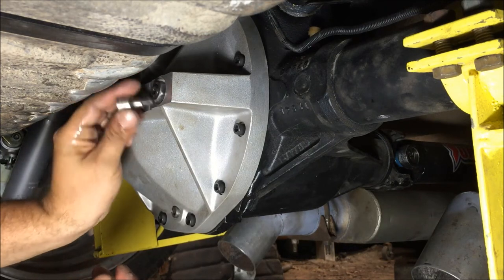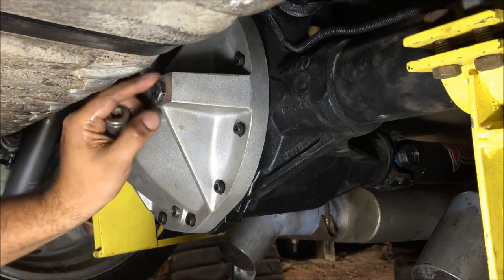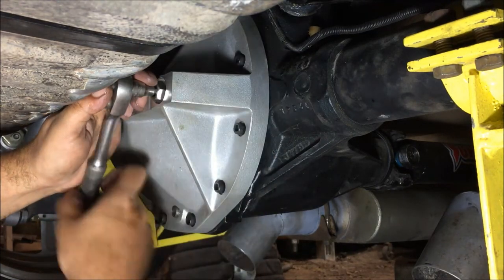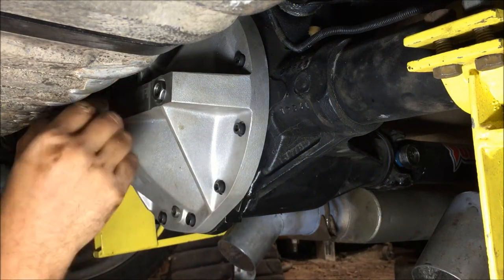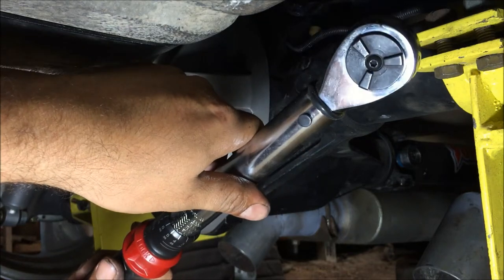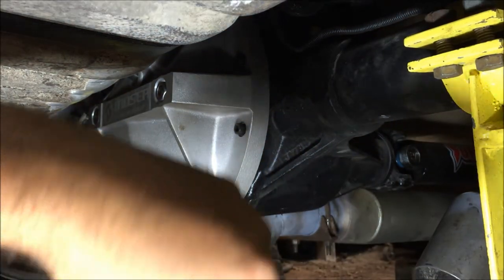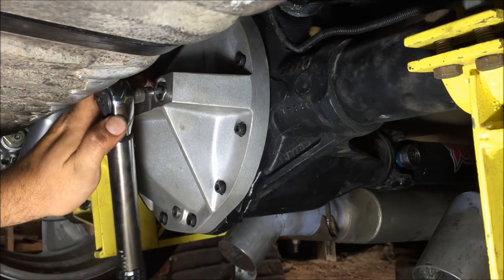Now take the same quarter-inch Allen - these are going to be torqued down to five foot-pounds. Loosen the jam nuts back, snug these two adjusters up, then torque them. My torque wrench only goes down to 20, so you're gonna need an inch-pound torque wrench. Five foot-pounds times 12 is 60 inch-pounds, in case you don't know that. We've got this set on 60 inch-pounds. On the 70 Chevelle there's not much room here, so just be careful.